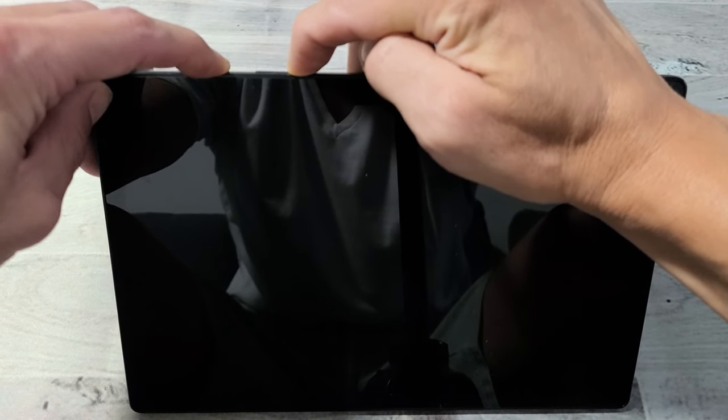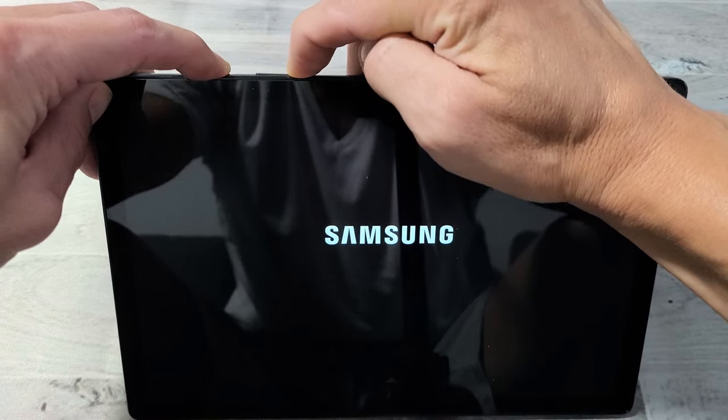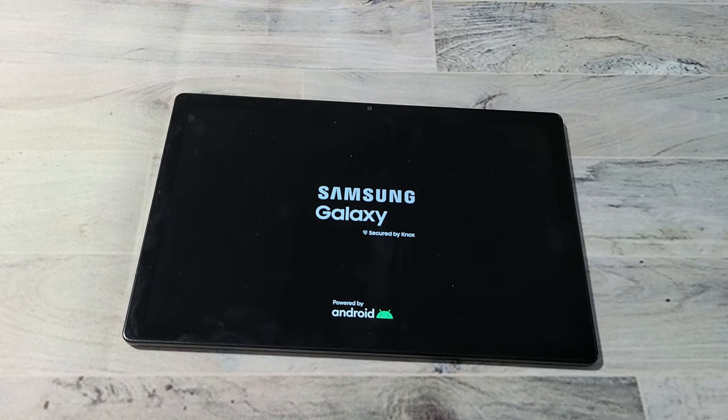So it just turned off — that's about to turn back on. Samsung logo, there it is. Let go of both buttons and go ahead and let it boot up properly, and hopefully you no longer have a frozen or unresponsive screen.